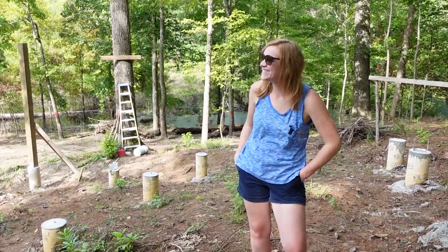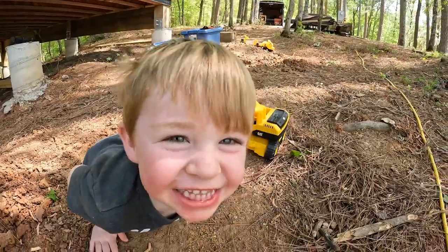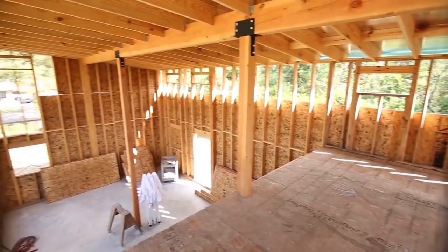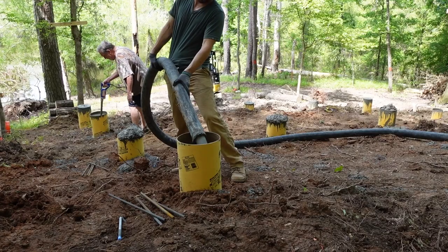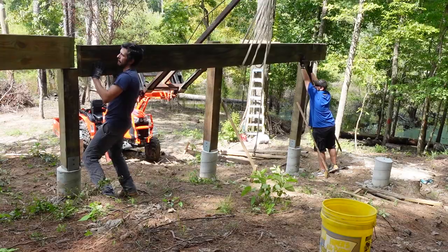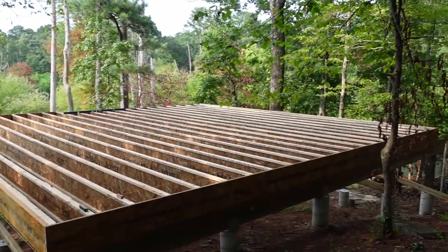I'm Zach and this is my wife Emily and this is our son Max. We built our first house entirely by ourselves and now we're working on our next project — a small waterfront cabin on a lake in East Texas. Subscribe and follow along.